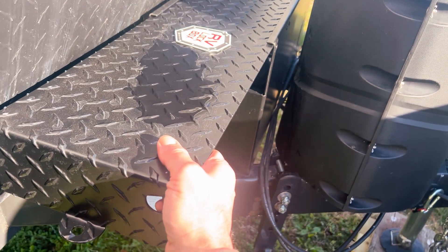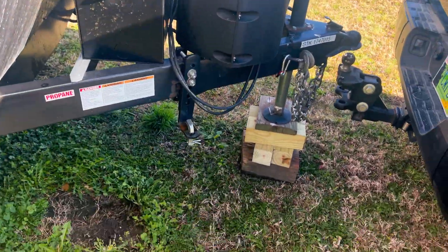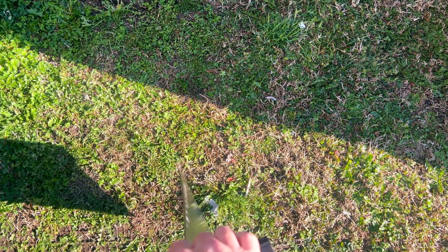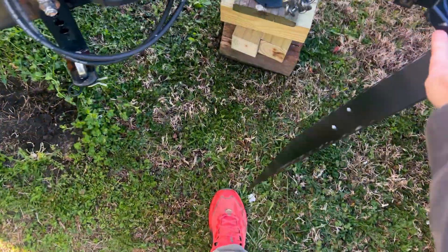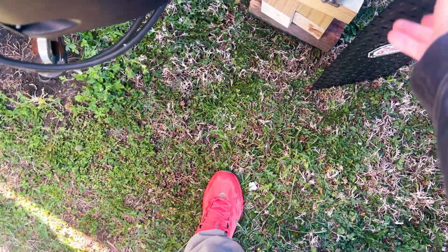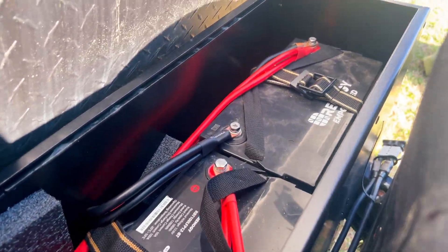Leave a comment if you have any questions about this box. This thing comes off nice and easy — super light, easy to remove aluminum. One finger, nothing. No other battery box I've seen has that easy opening ability and that lockability. It's just a good product. I really recommend it.